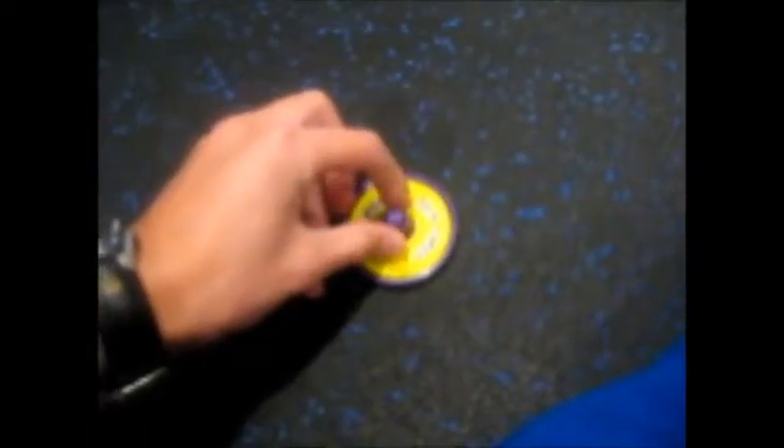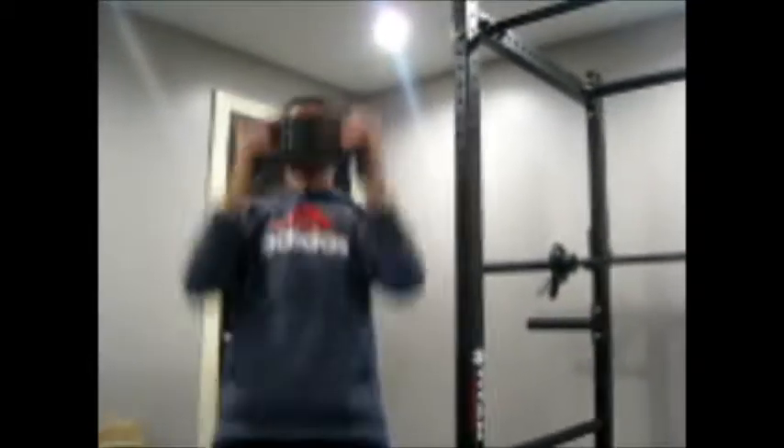Now it's my turn, so I'm going to pick this last one. What could it possibly say? Lift 10 pounds 10 times — I guess I have to lift this 10 times over my head. Ready, set, go! 1, 2, 3, 4, 5, 6, 7, 8, 9, 10.